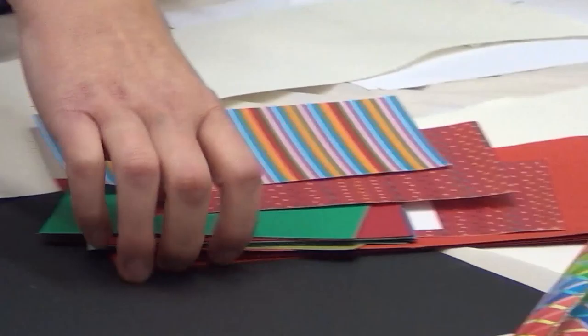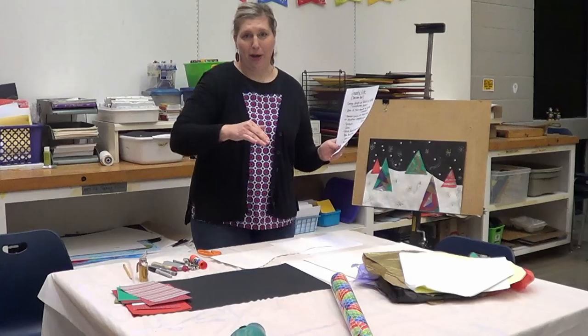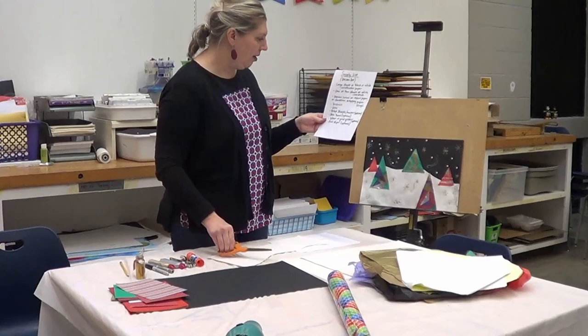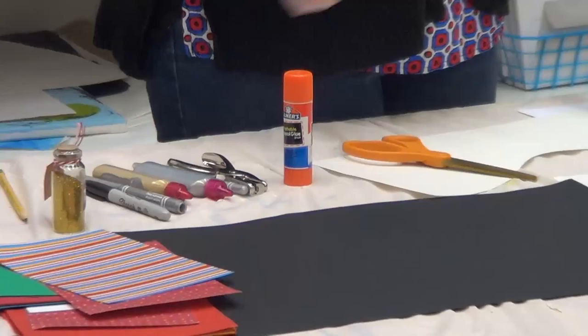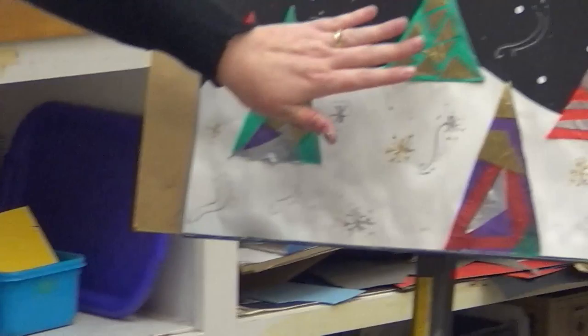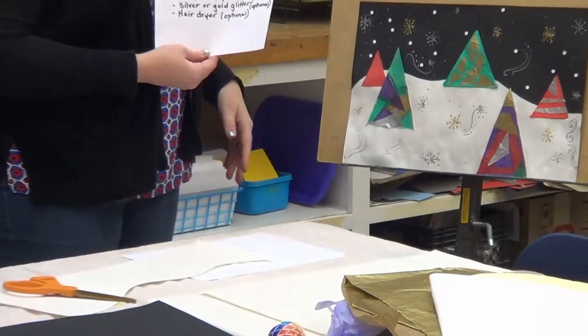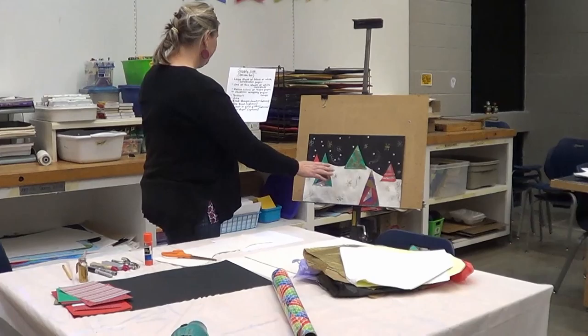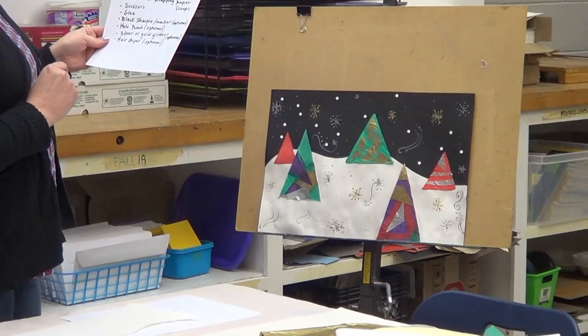If your mom, dad, or anyone in the family does scrapbooking, grab those little paper scraps. Wrapping paper scraps work great too if you want to make a collage — cutting and pasting different pieces together. You'll need scissors for cutting and some glue, either a glue stick or liquid glue. I'd strongly suggest using a glue stick with tissue paper, because liquid glue seeps through and makes it difficult to glue things down.